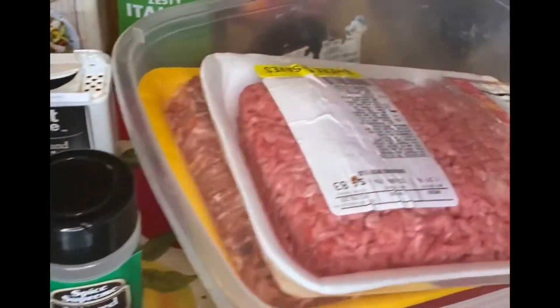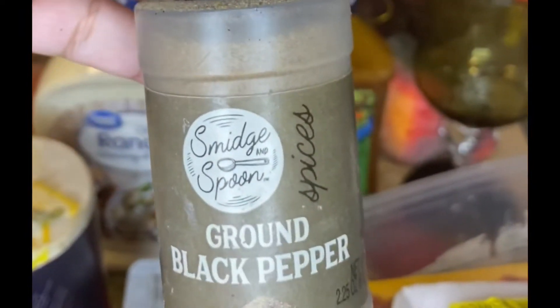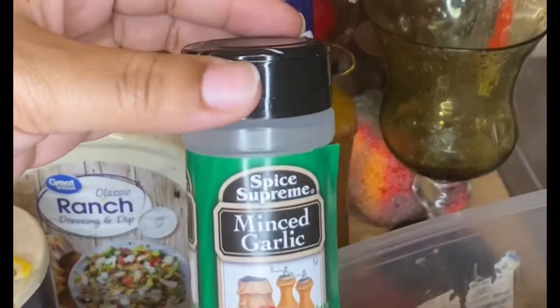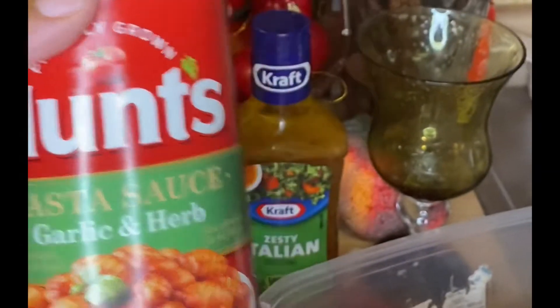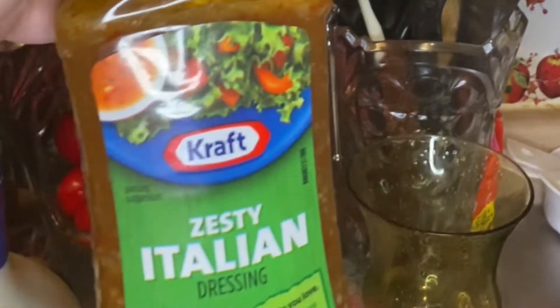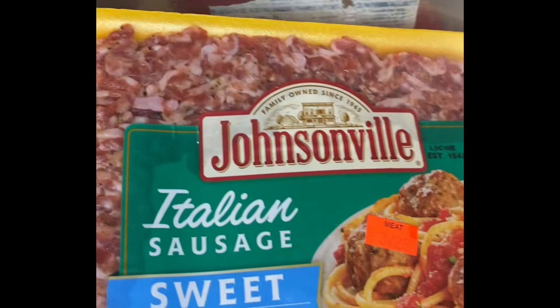So first we're going to start with the ingredients. You will need whatever your favorite pasta is, Italian seasoning, ground black pepper, onion powder, garlic powder and minced garlic, Hunt's spaghetti sauce — whatever your favorite kind is — some salt, some ranch dressing, which my mom says is one of her secret ingredients, and the second secret is the zesty Italian dressing. You'll also need some hamburger meat and some Italian sausage.